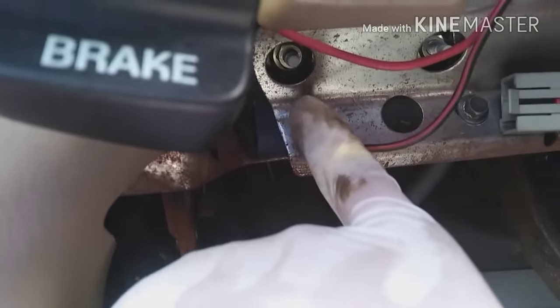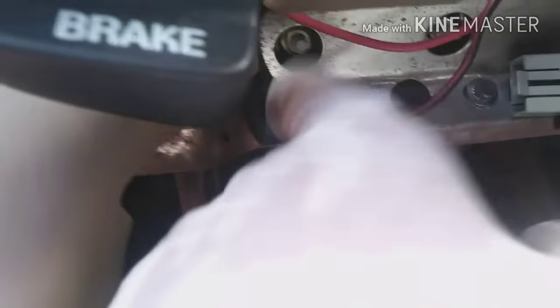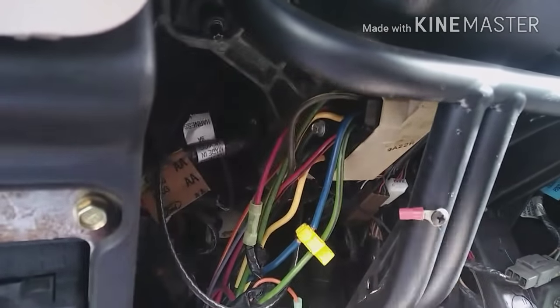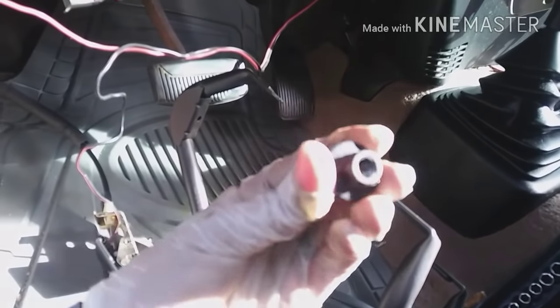These two bolts — this one and this one — are 8mm. All the other ones you took out are 7mm. Once you have those out, you need to remove this bracket. The bracket is held by four nuts that are 13mm.